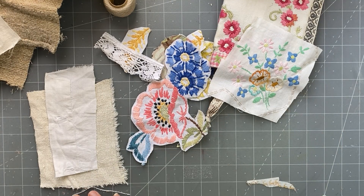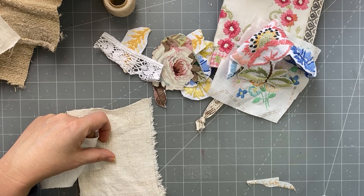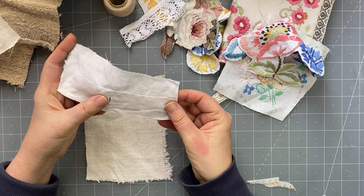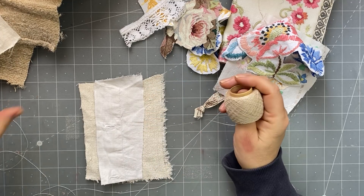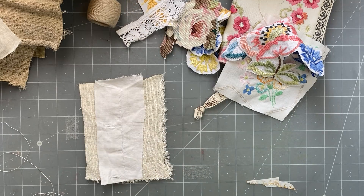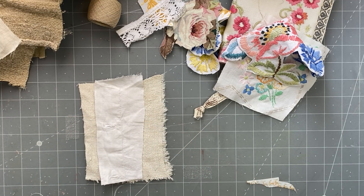I thought maybe today we'd just put together this spine and then decide — I probably won't finish the project today. I had this lovely piece of antique hemp, it's loosely woven so it won't be too bad to stitch, and then I have this lovely piece of linen with buttonholes that I liked for my tag the other day. I thought I might just stitch that on there and then decide what to do. We're reusing all of these random pieces of fabric.